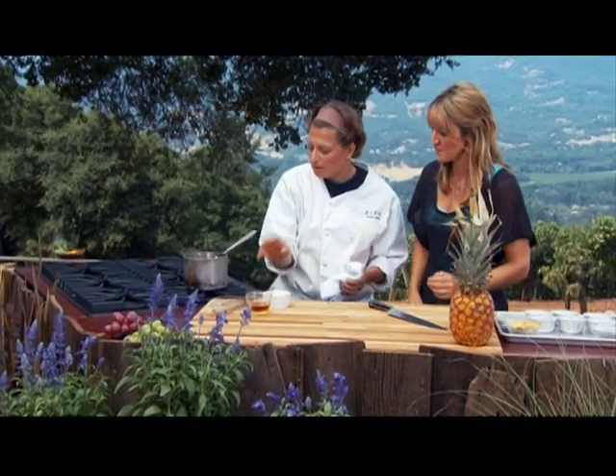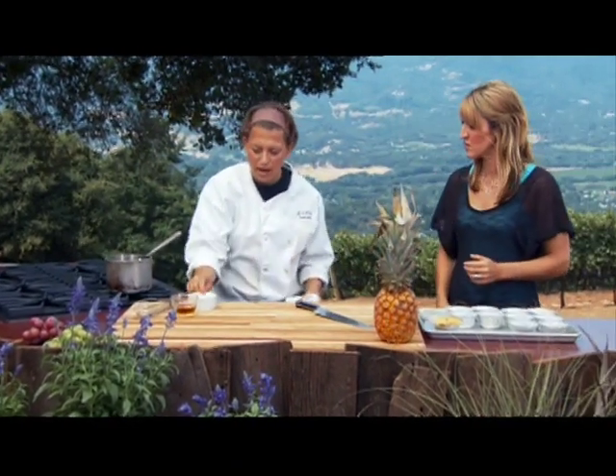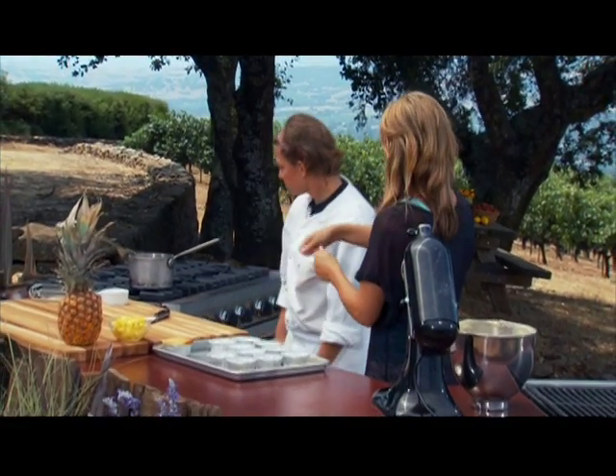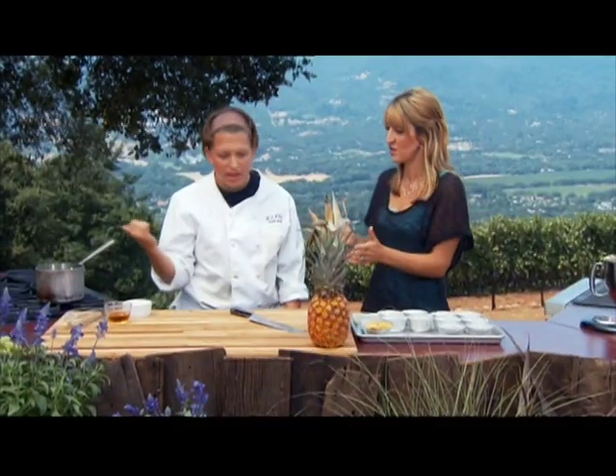All you need to do is just agitate it a little. Once it's simmered for four minutes, we're going to add just a tiny bit of cream — that's it. You're not going to stand over it and stir to make sure it doesn't burn.